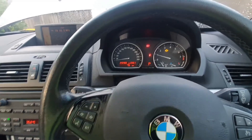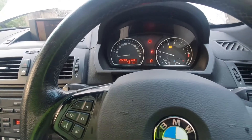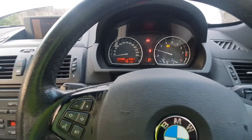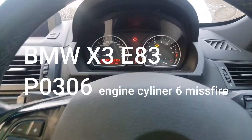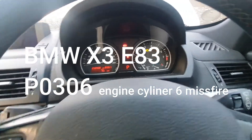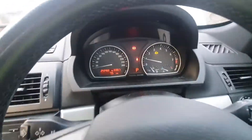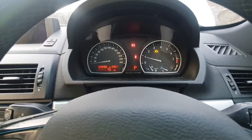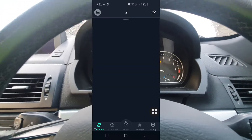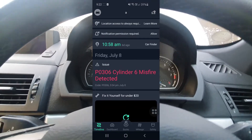Hi, welcome to my channel. This is a BMW X3, the E83 version. This car has an engine light on. After I used the OBD2 scanner and ran the code, it's showing that cylinder 6 is misfiring, so now I would like to check on it.